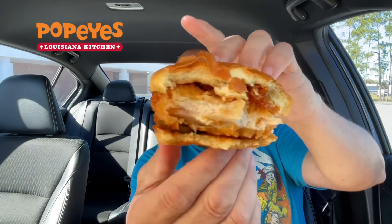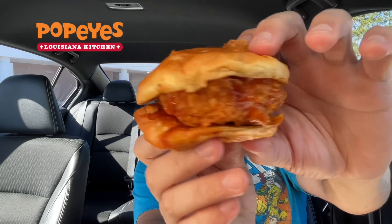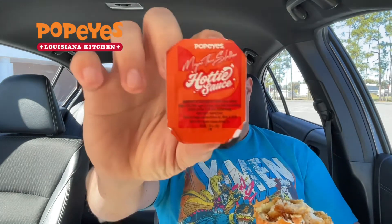Good crunch from that chicken sandwich — nice and thick. There's that sauce on the back. I feel a lot better after finding out they actually put the sauce on there. I guess the extra dipping sauce is in case you want to really drown it. It's got plenty of sauce on it. That's the Megan Thee Stallion collaboration with Popeyes.